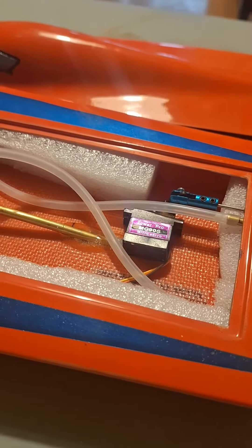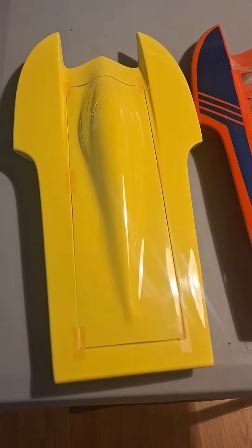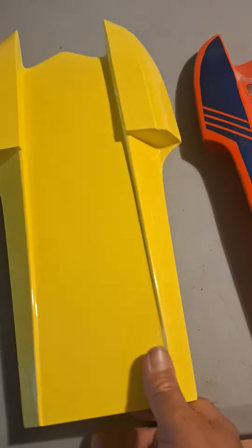A little tiny micro servo back here. Here I have a brand new one — a yellow one I haven't built yet. These things are inexpensive from Offshore Electrics when they have them.